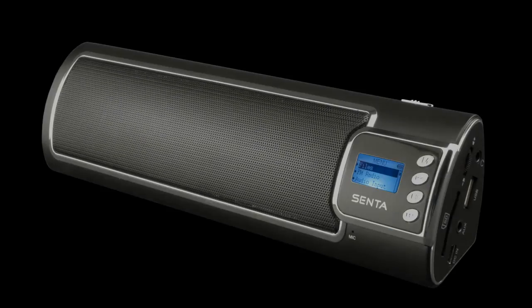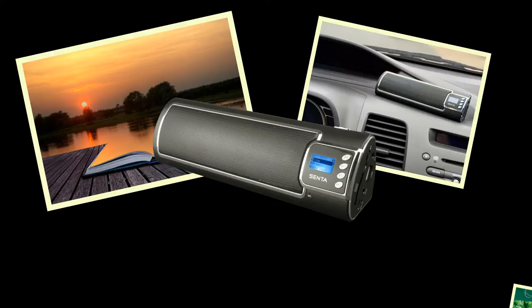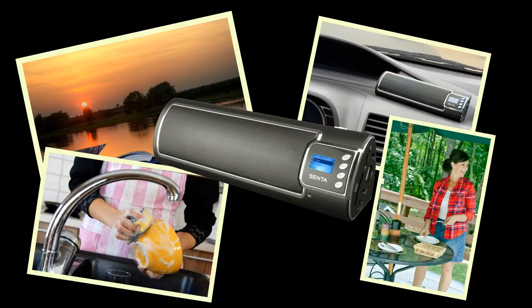The Cinta Ally is a great way to listen to your favorite tunes or radio shows out on the lake, in your car, on the patio, or even while doing the dishes.